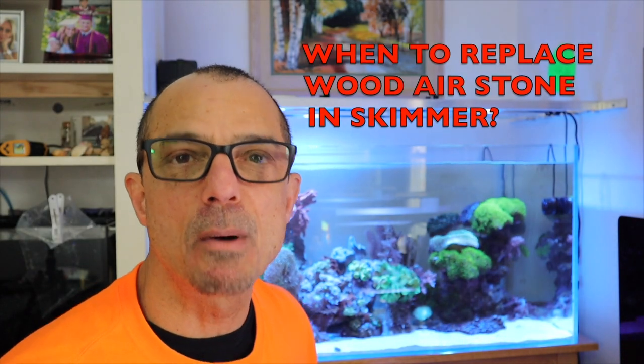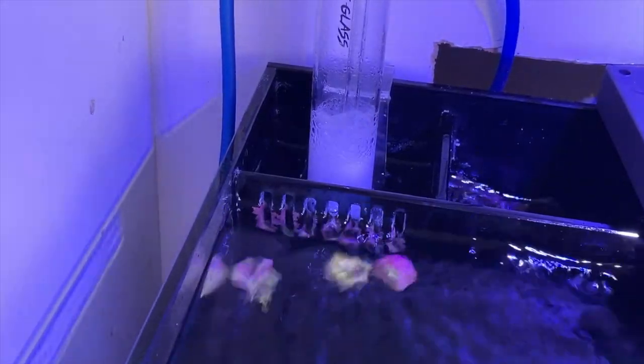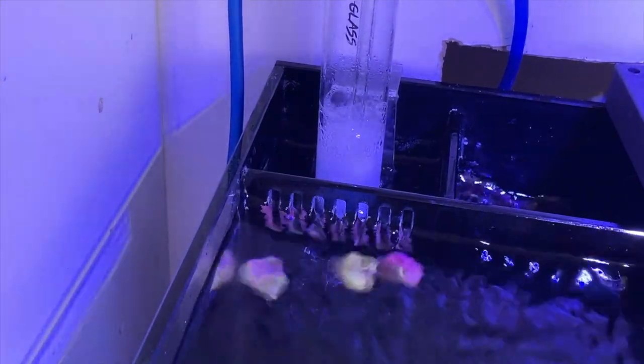How often do I replace the air stone in the skimmer? That's going to be dependent on the fragmentation. I have a large control knob on the pump that I can crank to keep more bubbles coming through. From my experience with the reef glass, they start to clog and not make so many bubbles. So usually around one month, month and a half. And they're only two to three bucks for the stone.